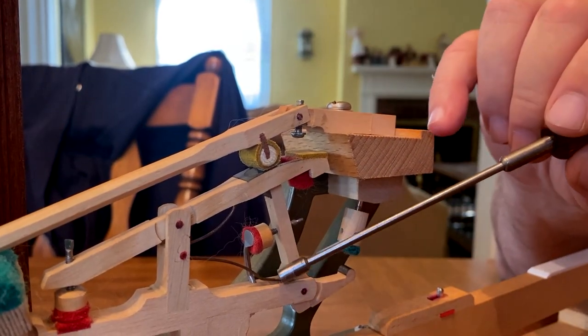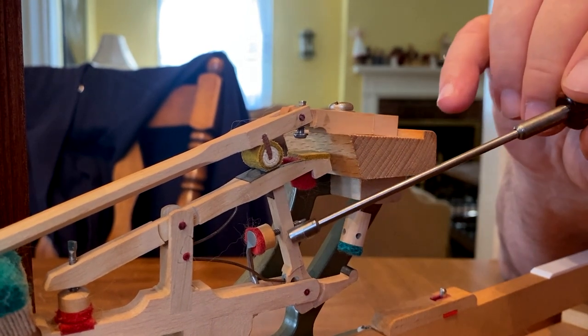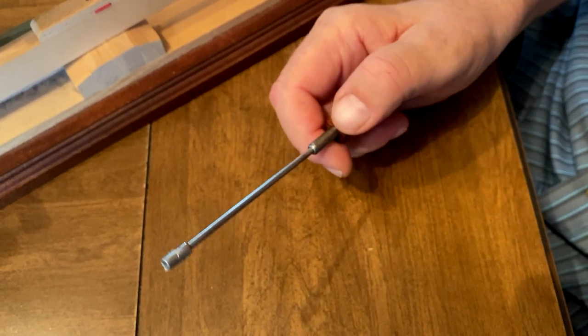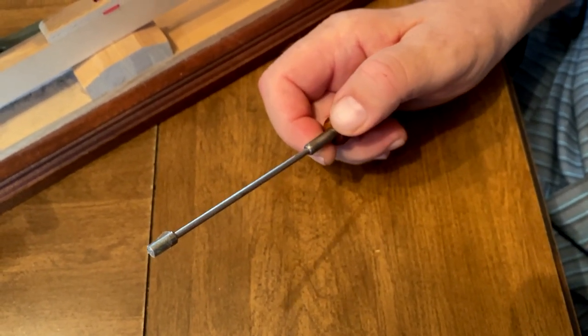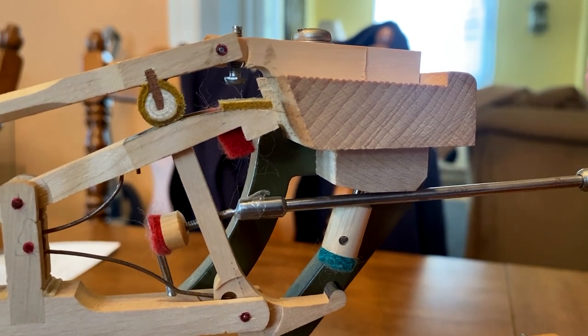This is the knuckle and this is the jack. What we're going to adjust is their relationship to each other. This is a jack adjustment tool — this is what we use to adjust the jack to knuckle relationship. The adjustment tool fits on this regulating button.